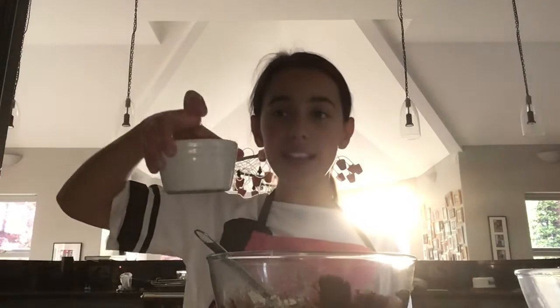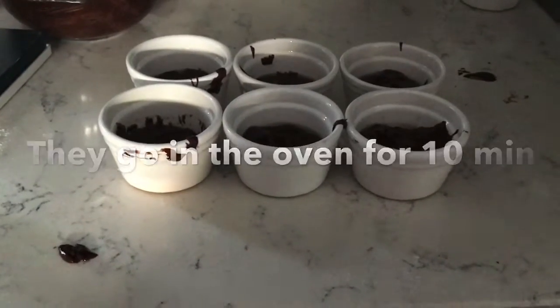Then you're going to want to grease six ramekins. They look like this and you're going to want to grease them with some oil and pour the mixture in. I'm about to start pouring the chocolate mixture into the ramekins. These are the finished ramekins before they go in the oven.